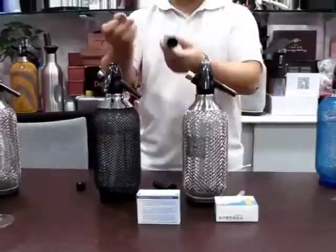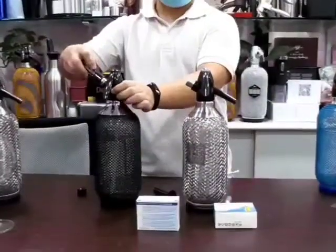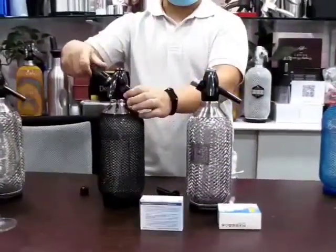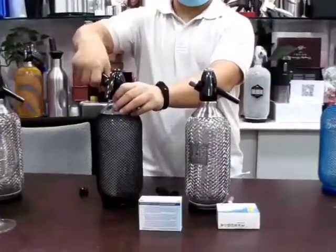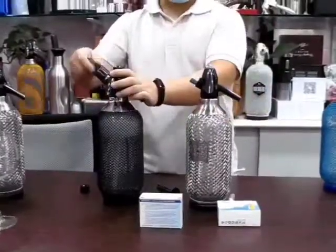We will try another one. Just squeeze it gently. See here, you can see — like this.